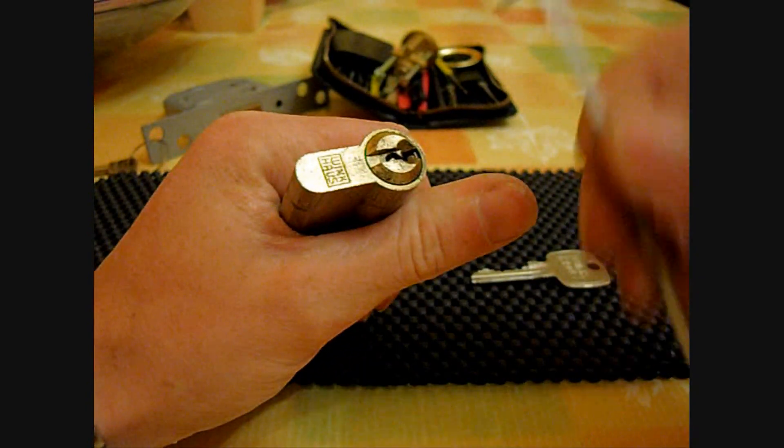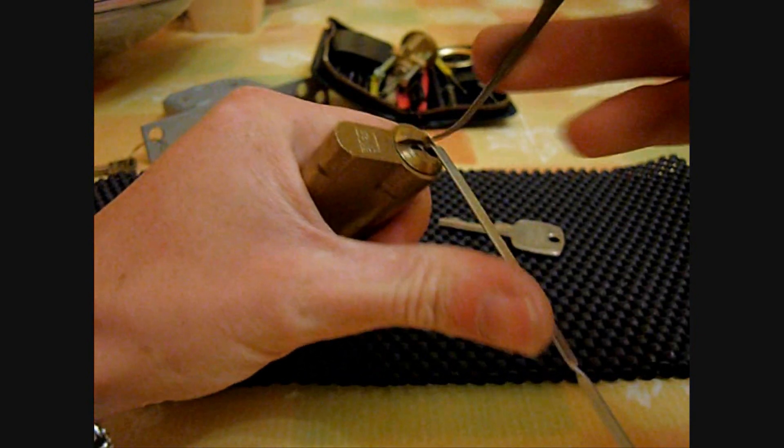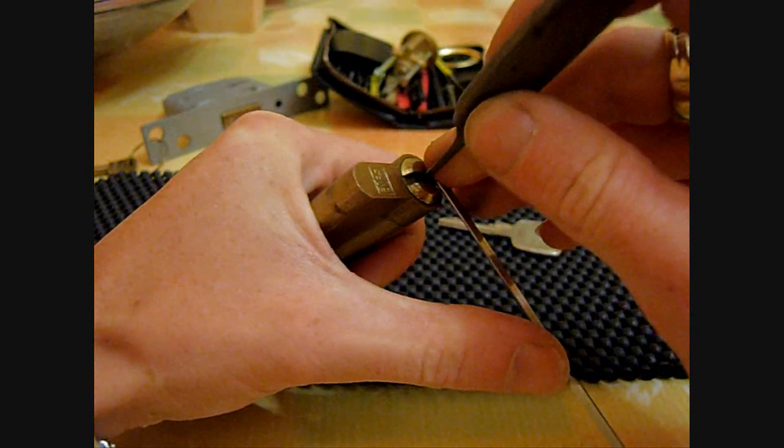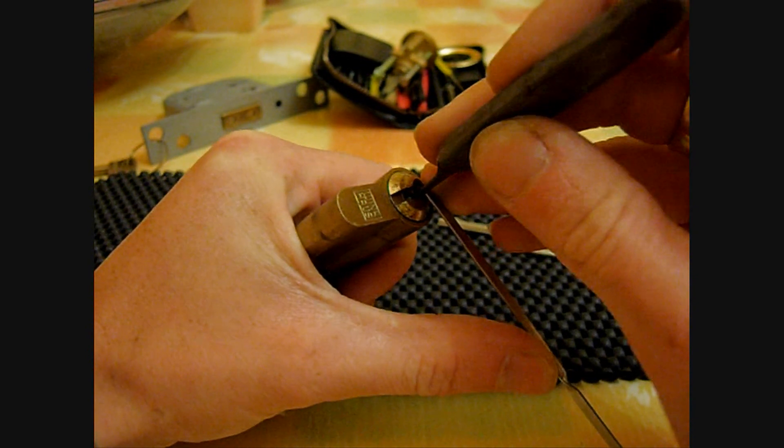Right, let's see if we can get this one picked on camera. Real nice pick this one. Can be real awkward. Let's see if we can get it in a decent time on camera.